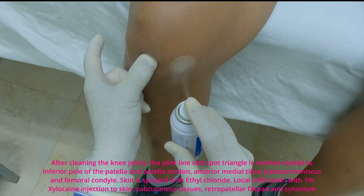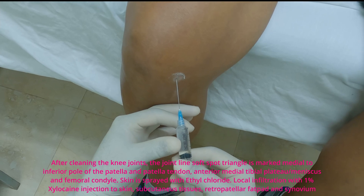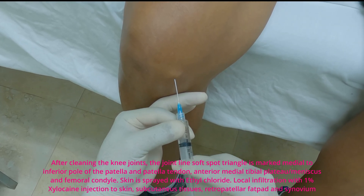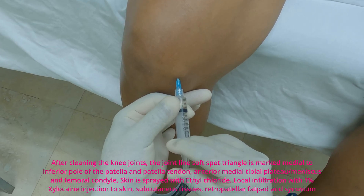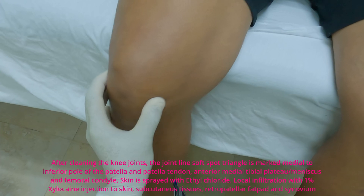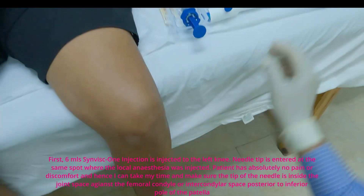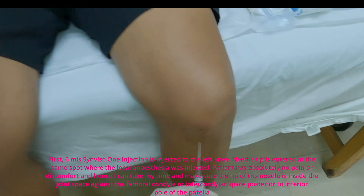The same procedure is repeated to the right knee. First, the 6 ml Synvisc-1 injection is injected into the left knee.